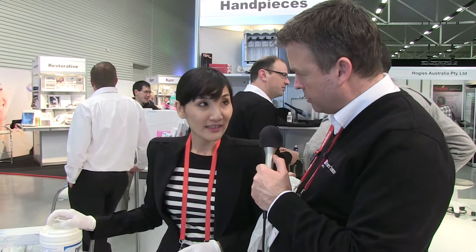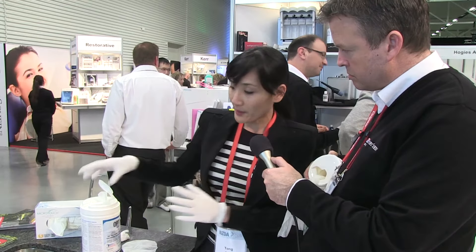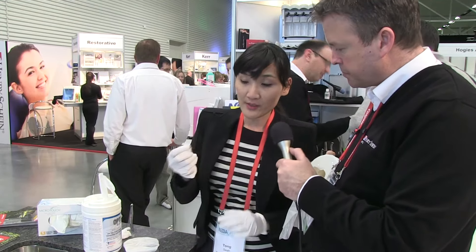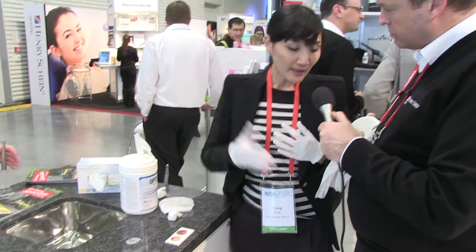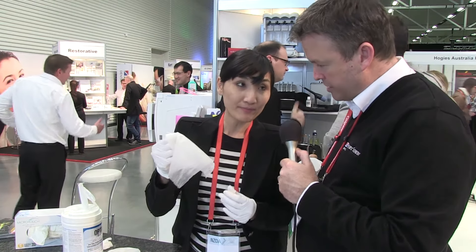So this is normally a two-step process? Yes, but with Optin it's a one-step product because it cleans as well as disinfects. The difference also is it holds a lot of liquid — look at the amount of liquid on this wipe — whereas a typical alcohol wipe is very dry.